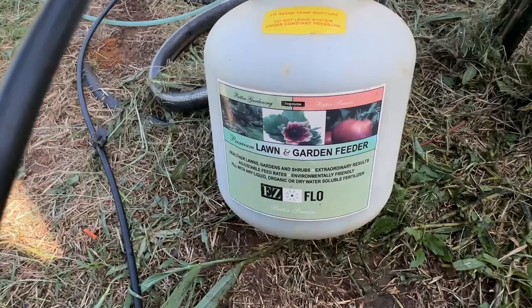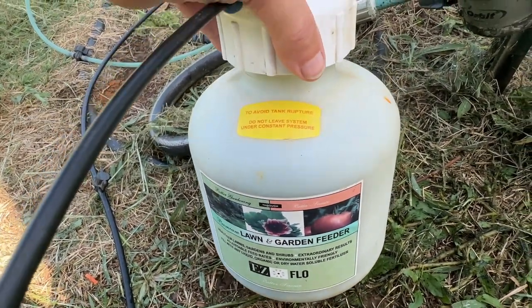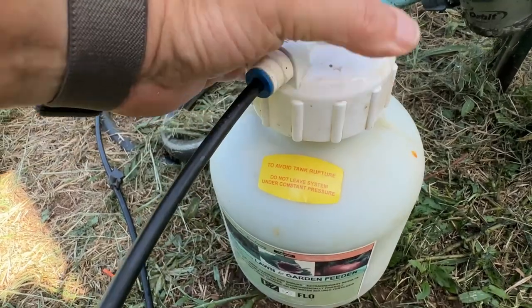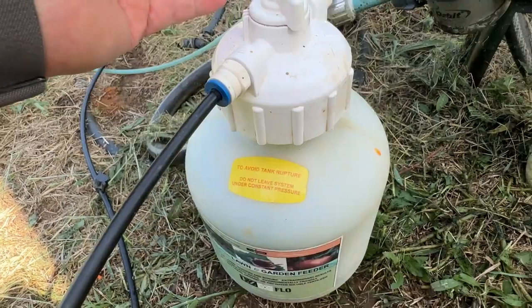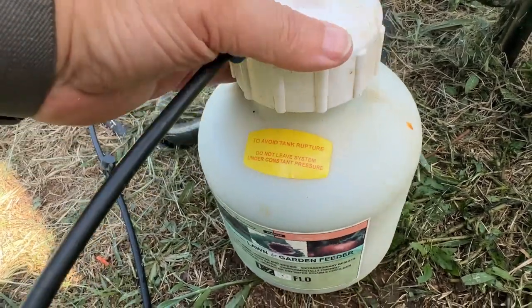EasyFlow garden feeder, fertilizer injector. I've used the dog out of this thing — I use it all the time, and it's just never failed me. It does a great job, I love it. I think you'll like it too, and I just wanted to show it to you. Hope that helps you.